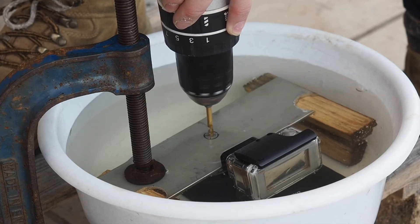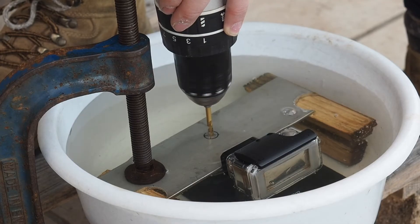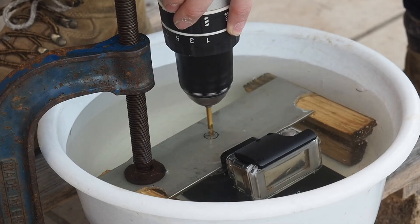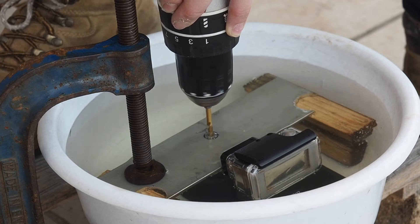Whatever device you're using, whether it's a drill press or an electric drill like me, you want to set it to the slowest RPM setting it has available. For mine I've set it to 1, and I'm also going to be running at about 65-70% of the top speed on this lower RPM setting.